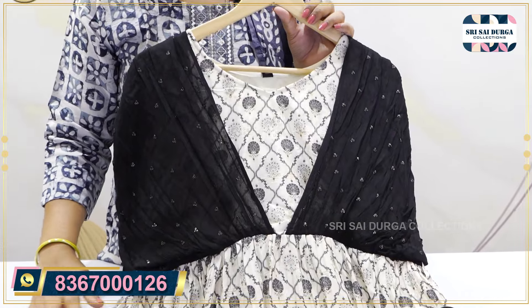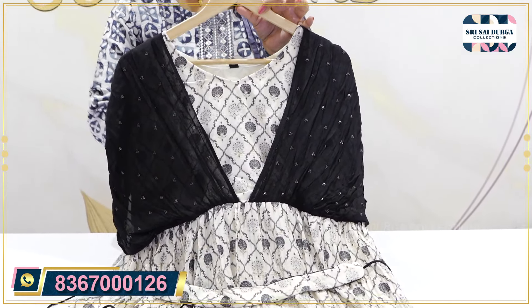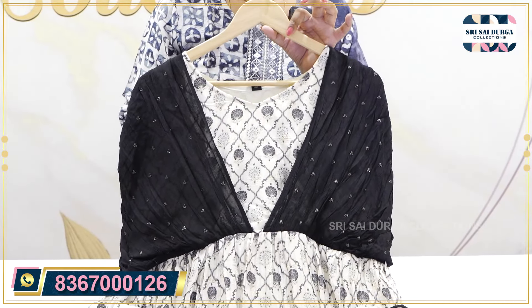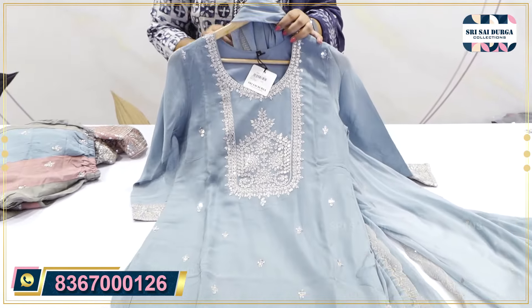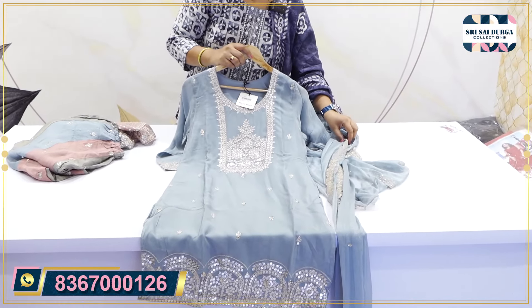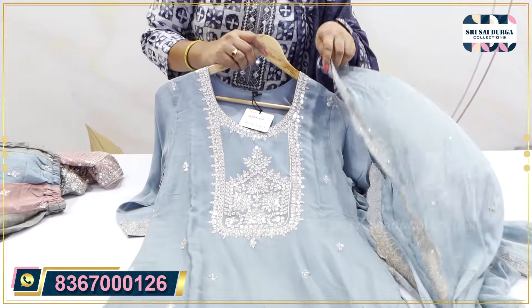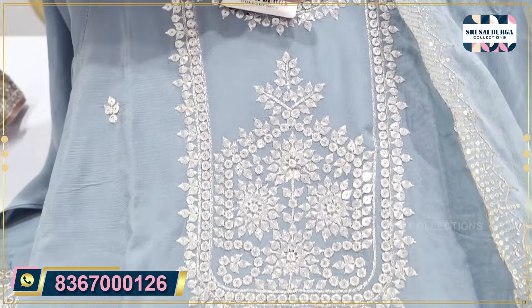Don't miss it if you are interested. The next catalog is in the Garara concept. This is purely chiffon fabric, lightweight chiffon fabric.